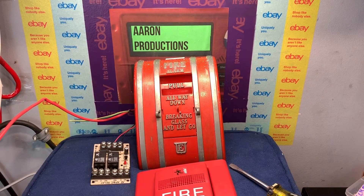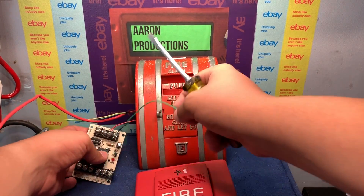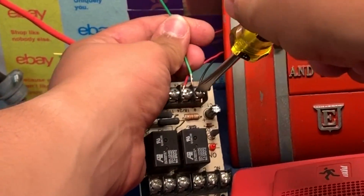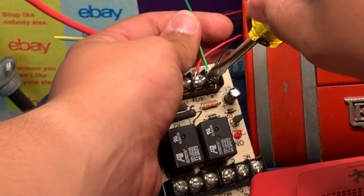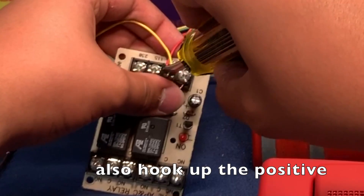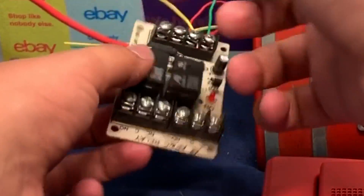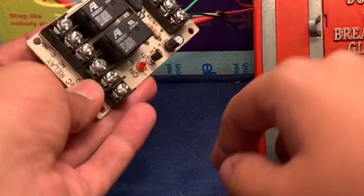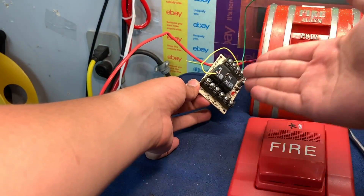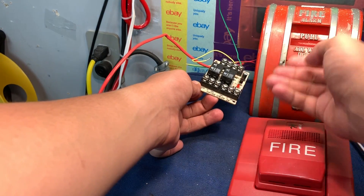Now we close the pull station and it's time to connect it to the alarm itself. We'll need another short jumper — I'm using yellow and green wires because that's what I have on hand. Green will be my negative and yellow will be my positive. We're going to jumper straight off the terminals from the relay. The negative comes straight from the power supply into the relay. The positive is the yellow wire. Down here we have Common, Normally Open, and Normally Closed, indicated by the C, NO, and NC labeling. Note that this labeling is for when the relay is normally off.